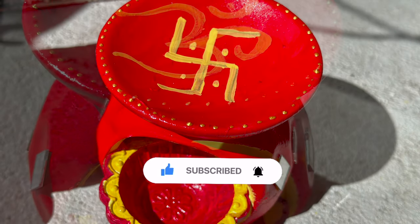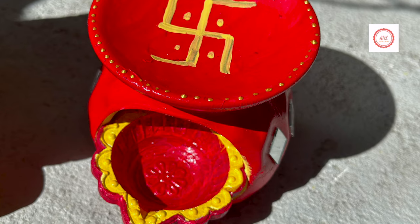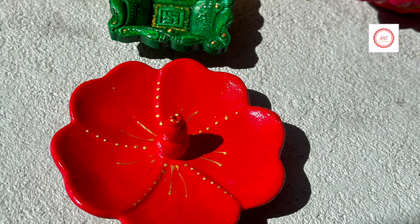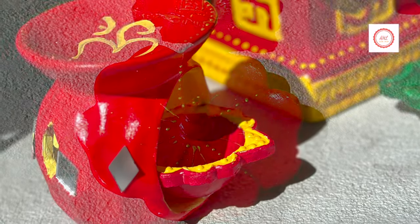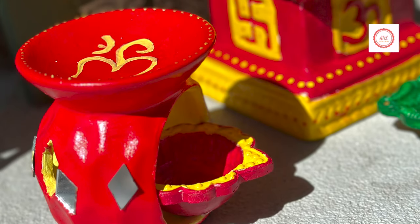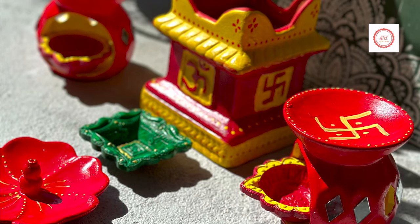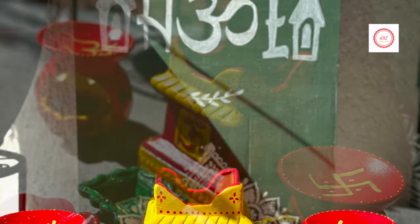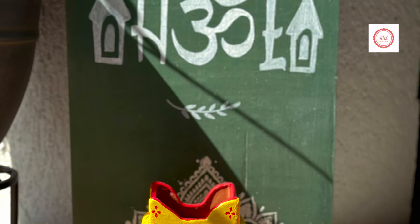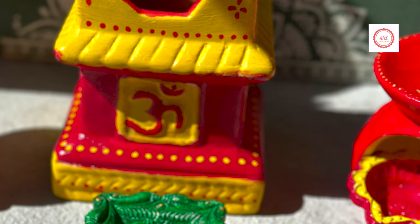Hello everyone, welcome back to my channel AHL Creative World. If you are stopping by for the very first time, please do consider subscribing. I'll be sharing a lot of DIYs in different home decor and festival decor crafts. In this video, I'm sharing a complete set of dulci planter and also dias painting — a simple painting as spring has arrived.